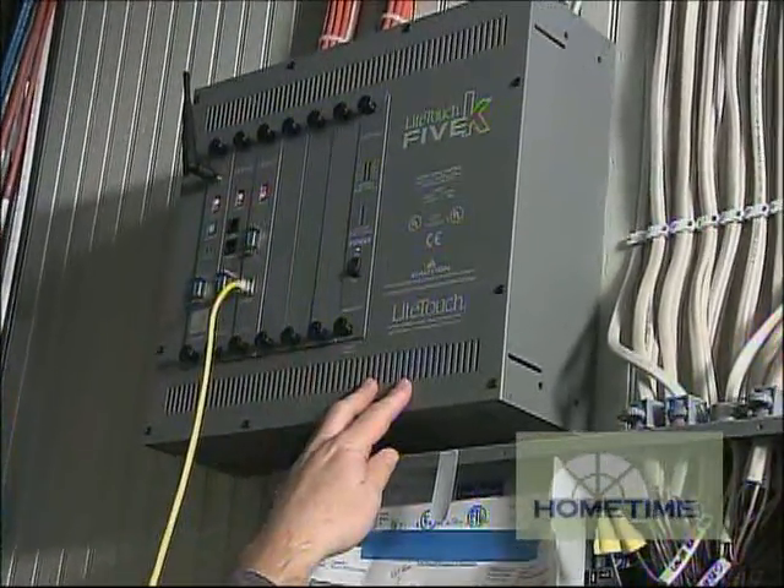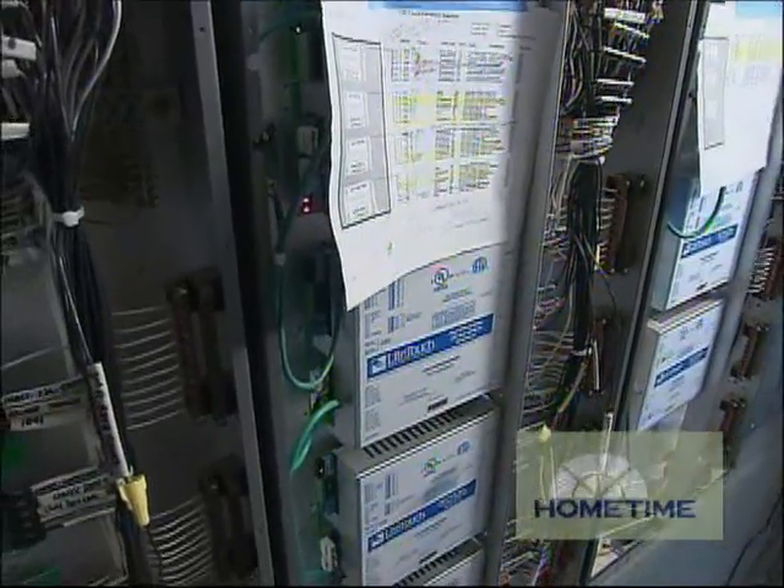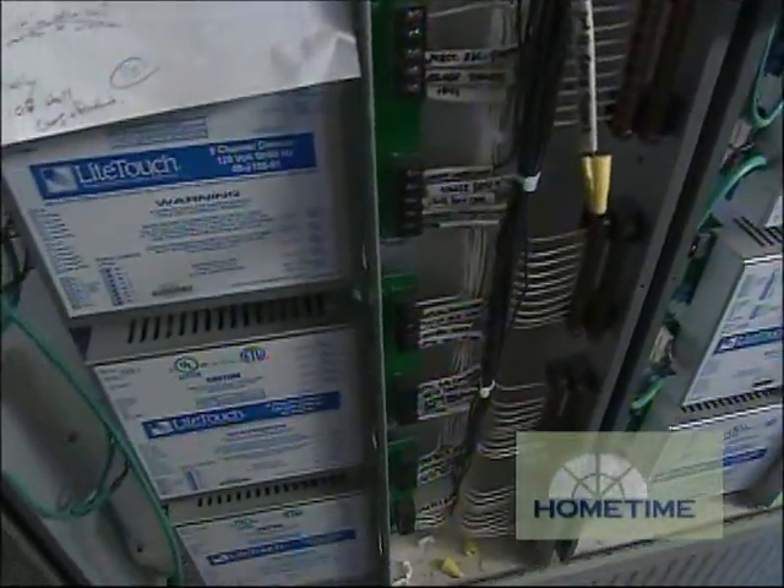The control keypad can be programmed to be a dimmer switch, it can be an on-off switch, or it can be a scene preset control. It's going to take and process that information and send it out to the enclosures. A button push might be something as simple as turning a relay on and off, or it could be controlling a whole room with 10 or 20 different loads in it, or the whole house has a master off — all instantly with the push of a button.